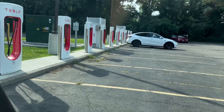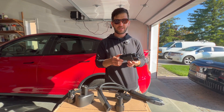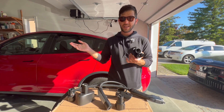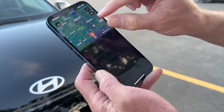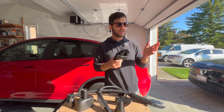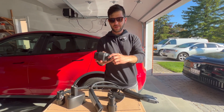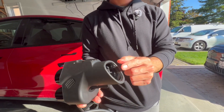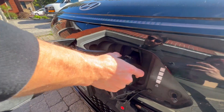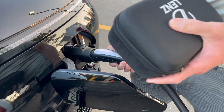Not every single Supercharger station out there is available to non-Teslas yet, but more are coming online. You basically just get the Tesla app — you don't have to have a Tesla car to get the app. You can find the nearest Superchargers on your route or where you live, and you can see if they're compatible with non-Teslas. There are a few in our area and I've tried them with this car and this adapter. There are release buttons for the adapter and for the NACS connector. This fits snugly here, and then you plug in the Supercharger to these pins and activate the charging session from the Tesla app.